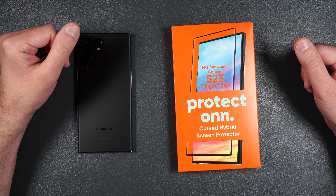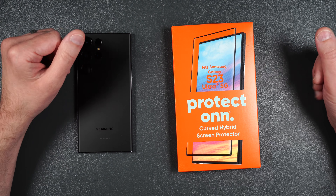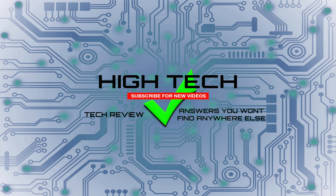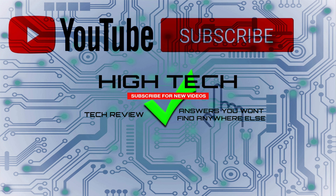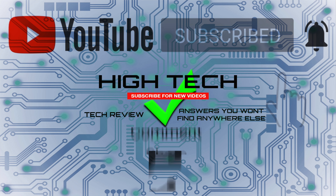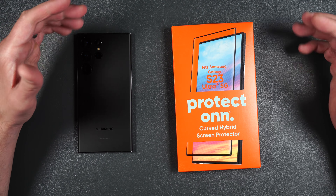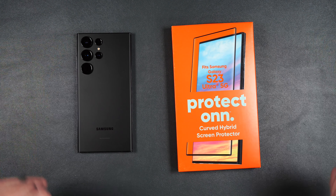So that's pretty much it for the Walmart Protect On brand. I will be putting a link in the description in case you guys want to pick this up yourself. I hope you guys enjoyed the video. If you did, give me a thumbs up. Don't forget to subscribe for more videos like this and hit that little notification bell to let you know when I put out new videos. Thank you guys for watching — I hope you have a great day and I'll see you in the next one. Later.